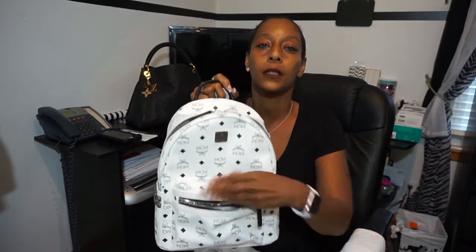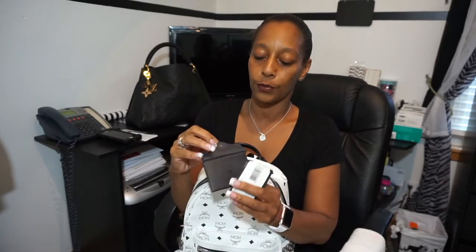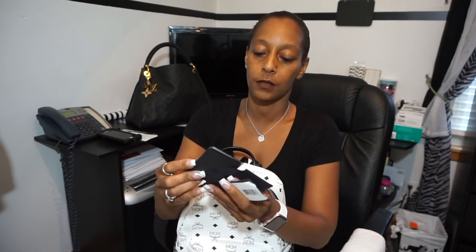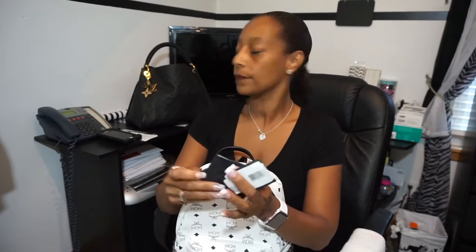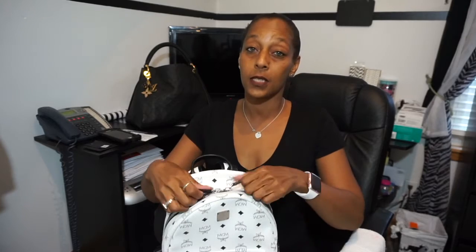It has a front pocket — it's pretty big. Here is the MCM little packet that came in, the care packet and stuff — nothing spectacular. Here is the Nordstrom card, and here is the tag. Like I said, this is a small size.